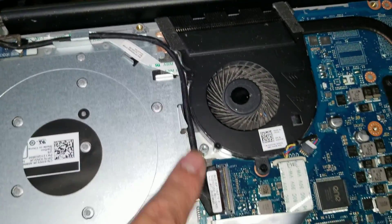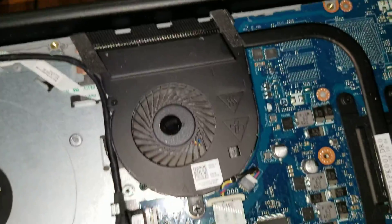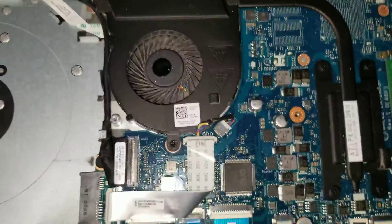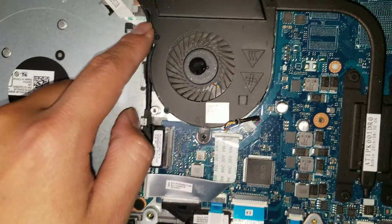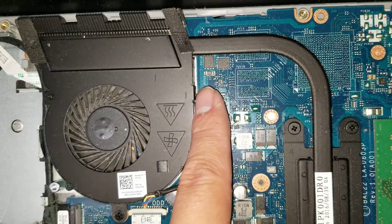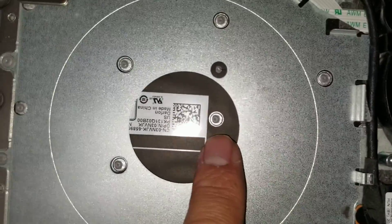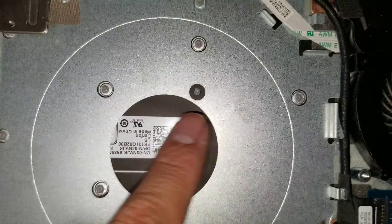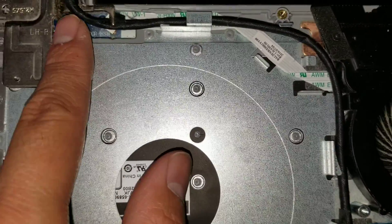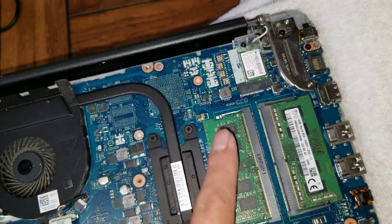Here you can see the LCD cables and what looks like the power button connector. That goes underneath the fan and under to the other side. If you wanted to take the motherboard out, the keyboard is actually melted down into place, so it looks like you'd have to take it out that way so you can lift the motherboard, or you'd have to flop it over.